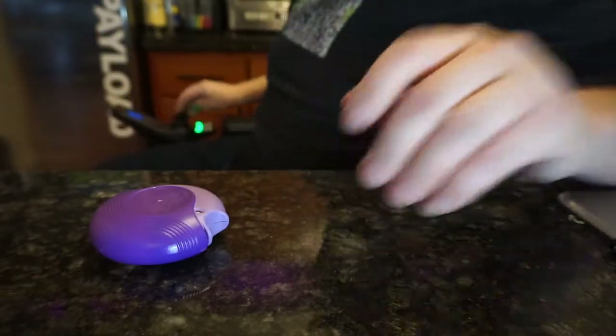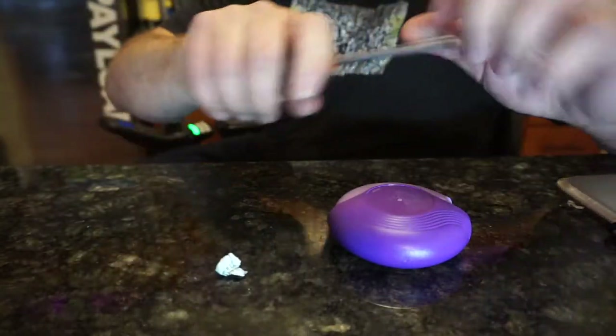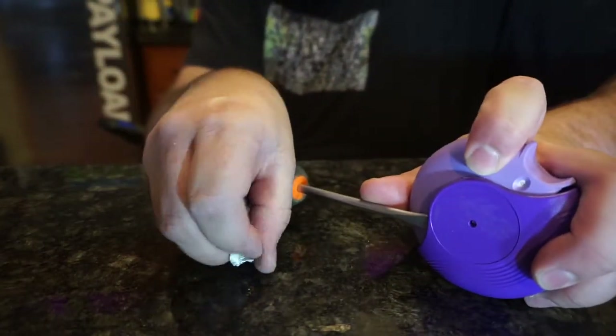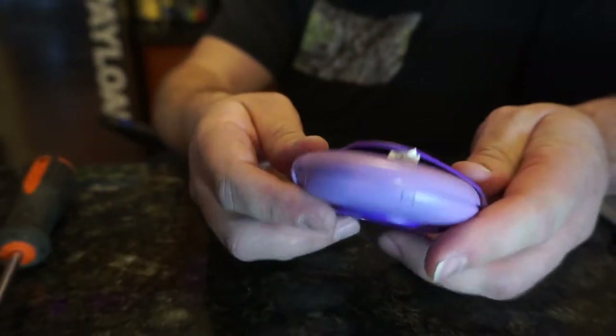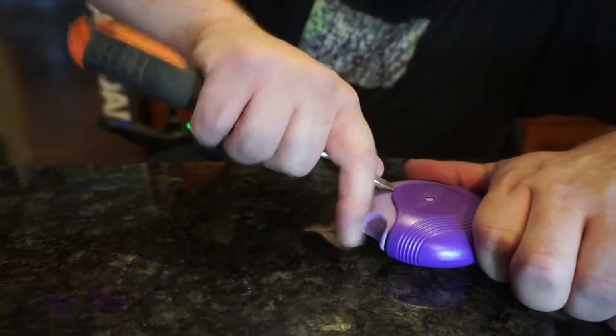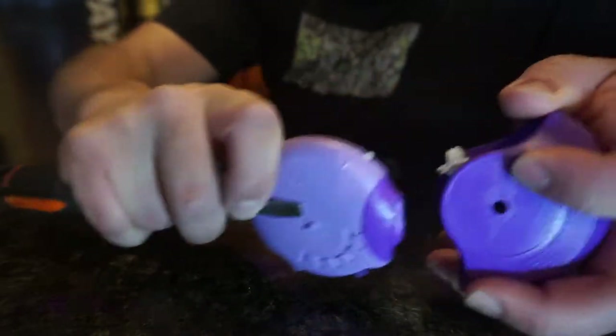I'm going to take one of the stickers that I peeled off, and after I open this up I'm going to stick it in here — there we go — and that holds this side open while I pry the other side off, hopefully without stabbing myself. Got this pried up, hey!